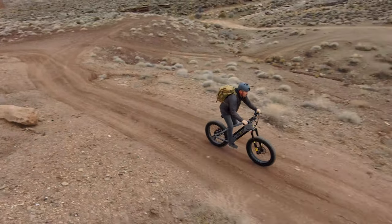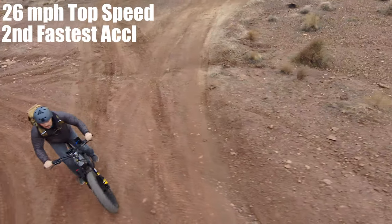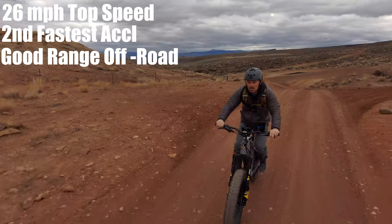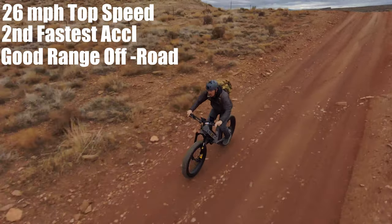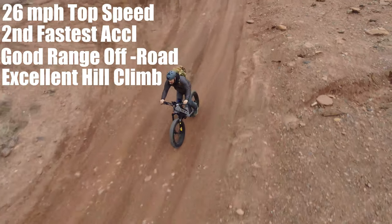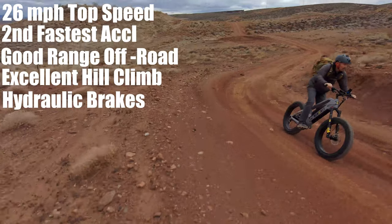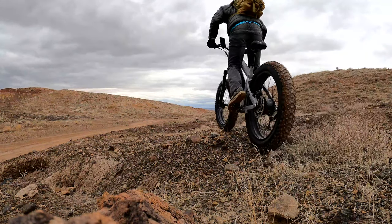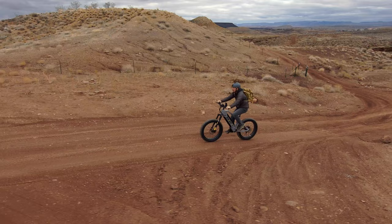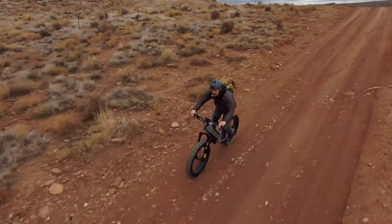Overall, if you're around my weight of 185 pounds, here's what to expect: a top speed of 26 miles per hour on flat pavement; quick acceleration — second fastest in class; a pretty good range in mixed terrain of about 25 miles, with potentially 10 to 20 more if kept off-road on lower assist; excellent hill climbing with tremendous torque capable of over 40% grade; and smooth, strong hydraulic brakes that cut motor power when either lever is pressed. I liked the bike and have no problem recommending it — it performed well in all my tests. Link in the description. Hit that like button and subscribe for the latest electric bike, board, and scooter reviews.